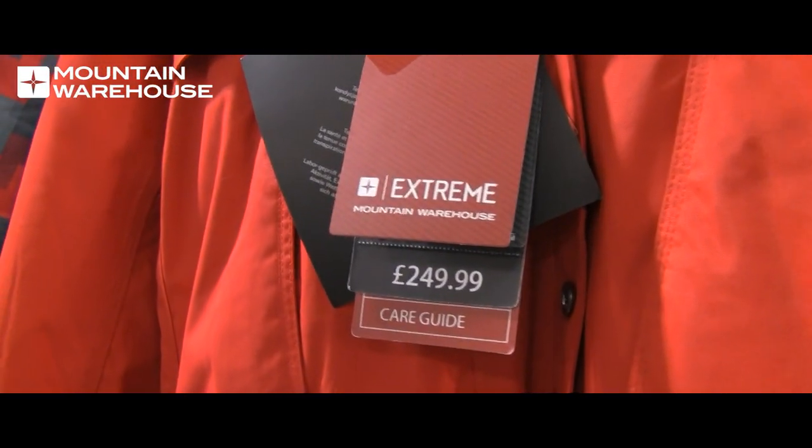So now you know what our waterproof ratings mean, and how they're tested, to ensure you'll keep dry from the rain this season. Please remember to subscribe to our Mountain Warehouse YouTube channel for more videos. Thanks for watching.